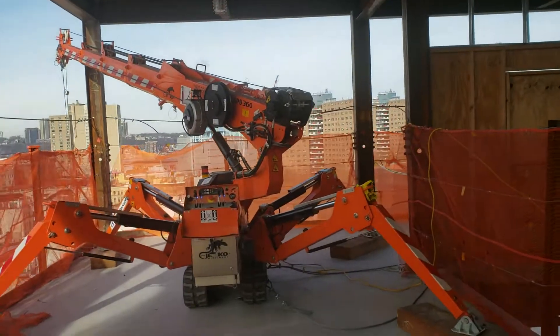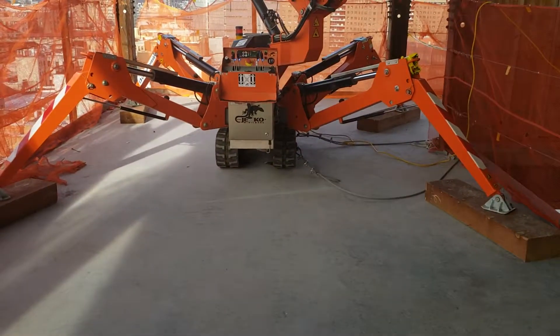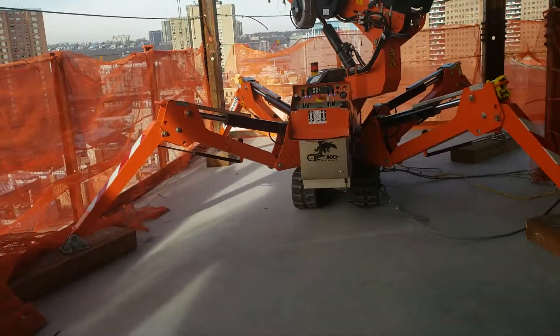That thing is sick — look at how narrow the tracks are, walking right through a doorway. Very, very cool.